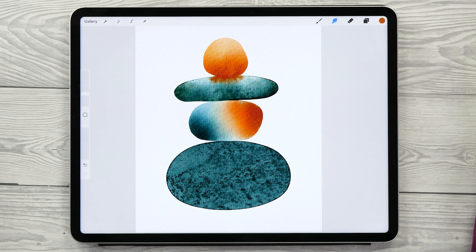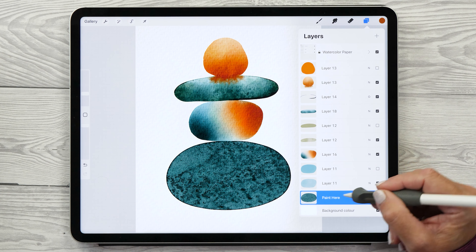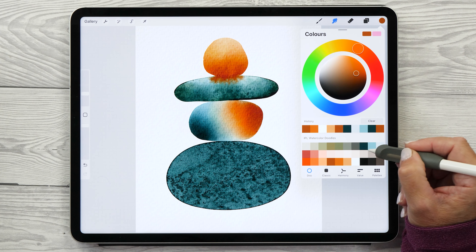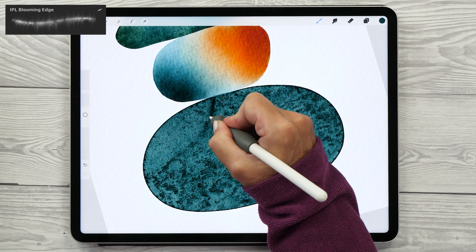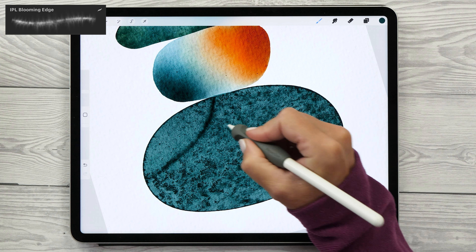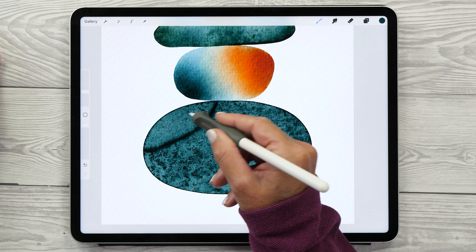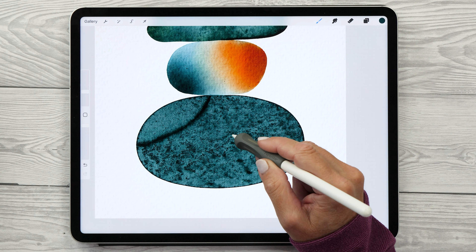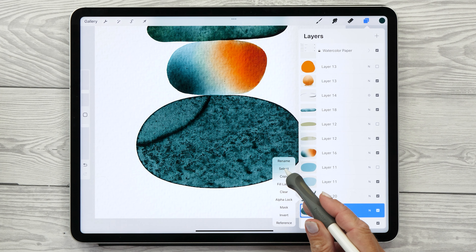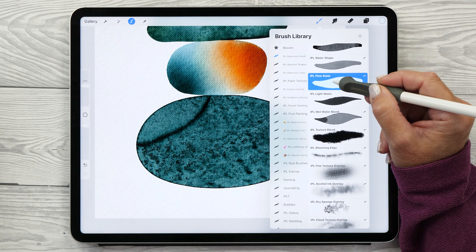Another really nice blooming technique mimics what happens when you add salt to watercolors — it creates a really nice salty texture. That shape has a little bit of an edge so it lends itself well to adding salty texture. Create a new layer above the dark green pebble, select the dark green color, and use the Blooming Edge brush to paint in the edge first. The inside of a salty texture is normally quite a lot lighter, so create a selection of the shape — since this shape is quite dark you don't need to do the duplicating layer trick — then create a new layer and paint in highlights with the lightest blue-gray color using the Flow State brush.